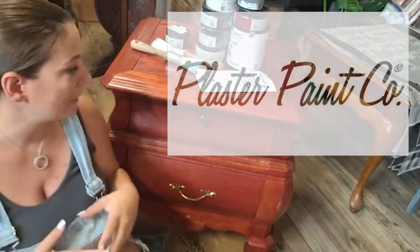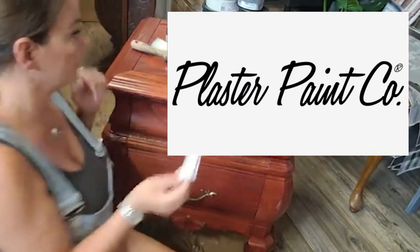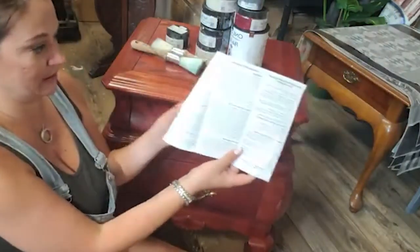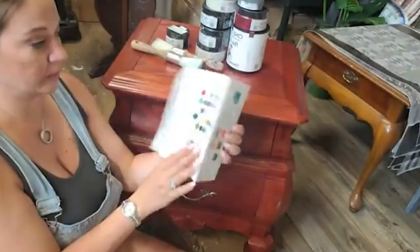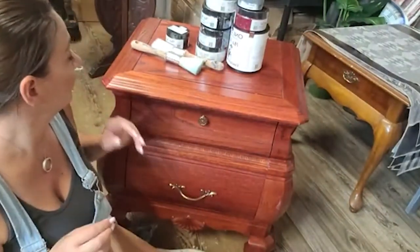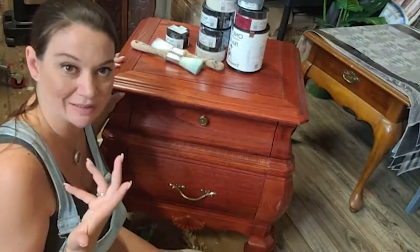So this month we are working with a company called Poster Paint and they sent me this awesome, huge, super informative information packet on how to use their paints, which I think is so helpful — especially when you're working with a new paint because all paints sometimes have different rules.